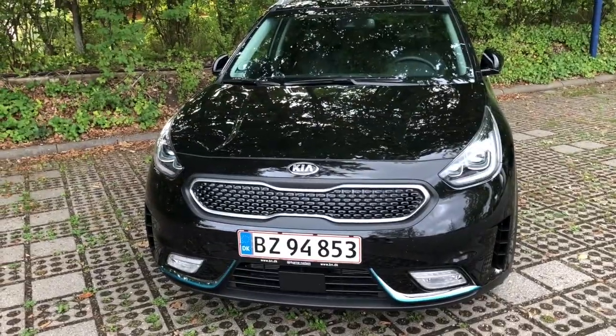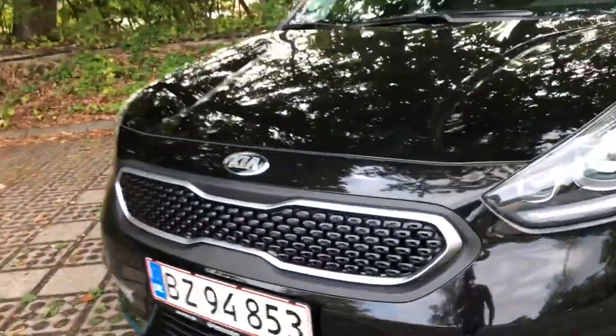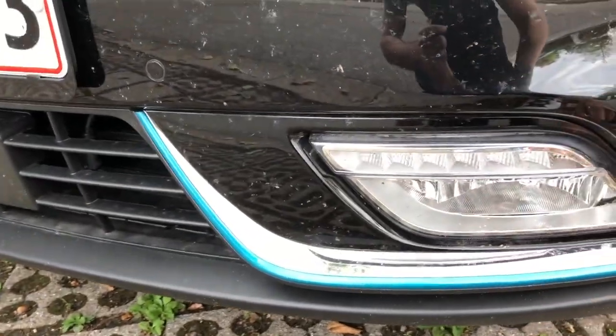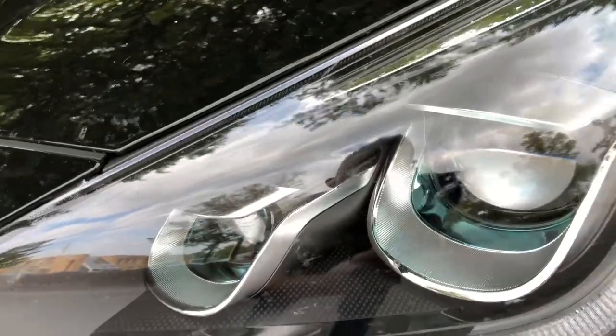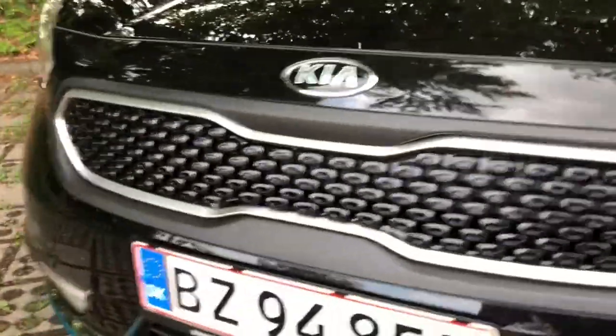Today I have something special for you: the Kia Niro Plug-in Hybrid, advanced version, in black color with nice light green accents. You can see this in the LED headlights as well. Very nice.